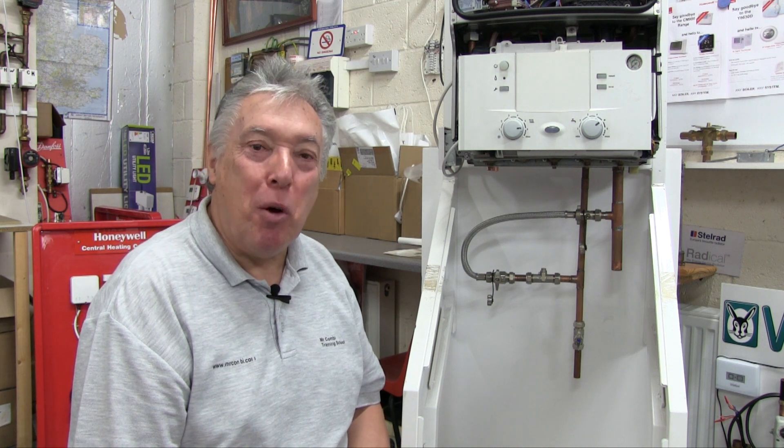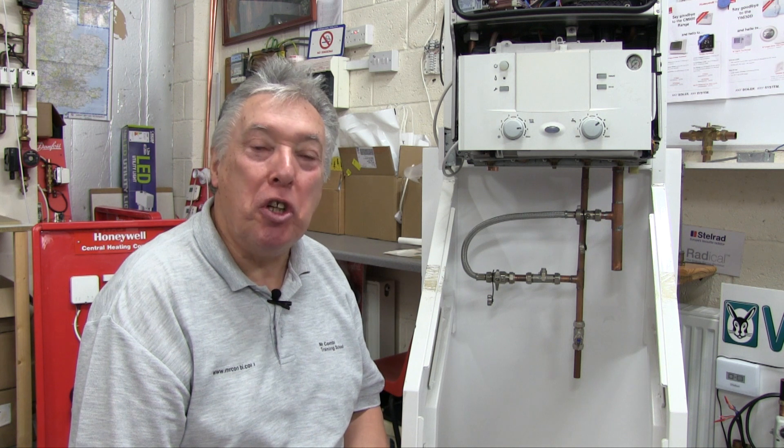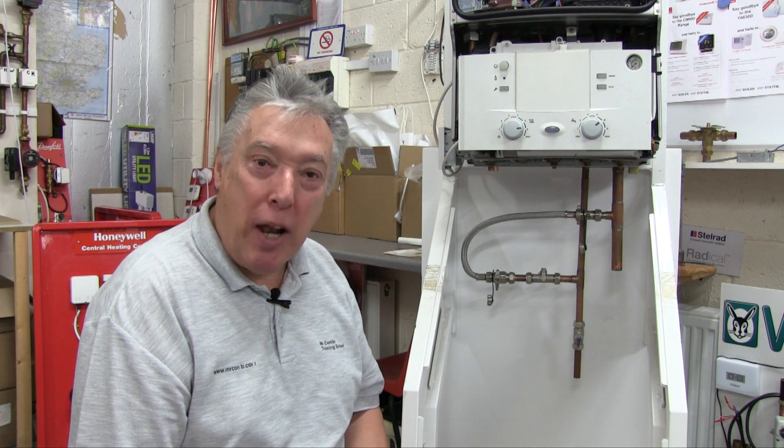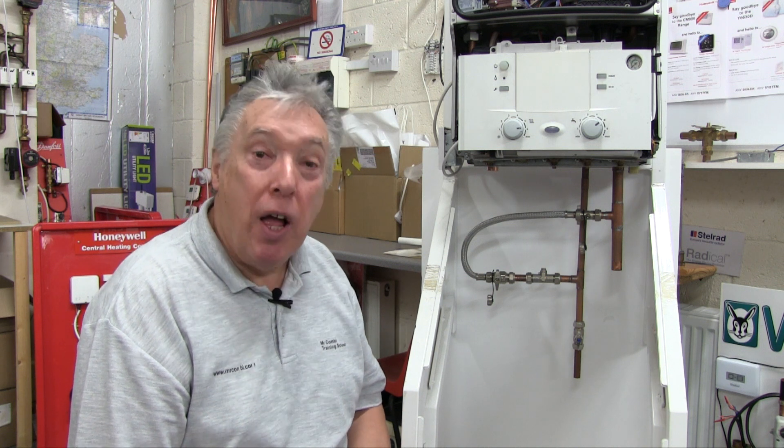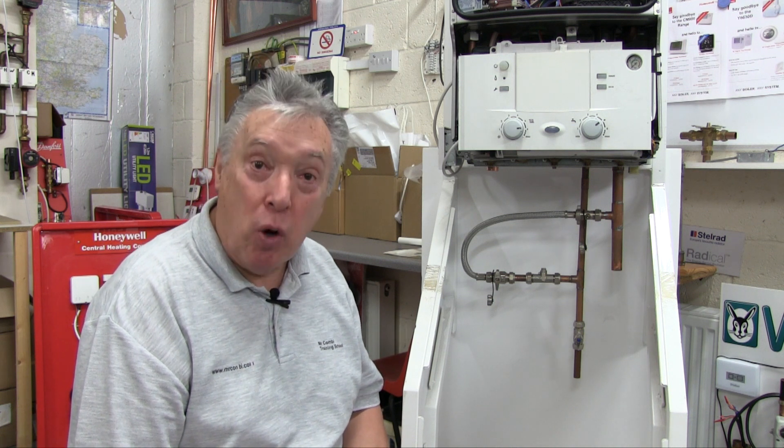I'm George Staszak from Mr. Combi Training. On many forums I see the same question over and over again, and that's how to fill up or repressurize a combi system. In this video I'm going to show you what the problem is and how to solve it.